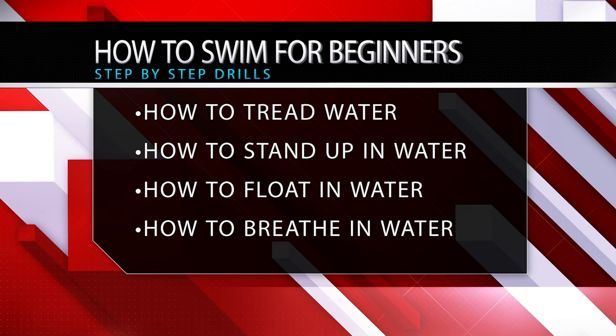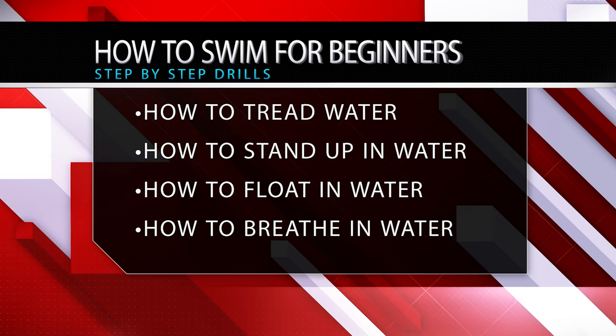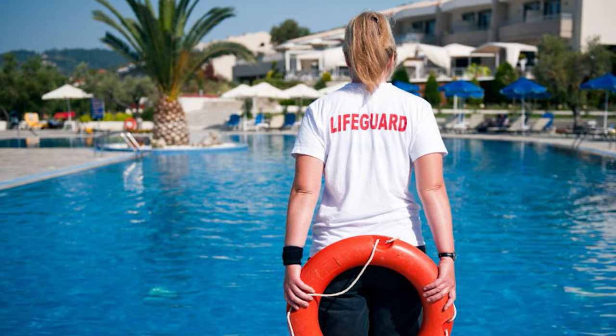Alright rocketeers, this is a how-to swim video for beginners in which you'll learn how to tread water, how to stand up after swimming horizontally, how to float, and how to breathe. When treading water in the ocean, a lake, or a pool, you should always have a lifeguard, coach, or instructor present — someone with lifeguard and CPR training who can help rescue you.